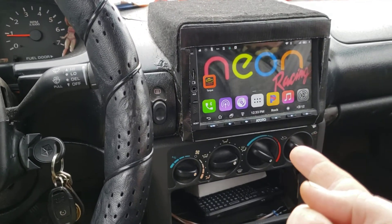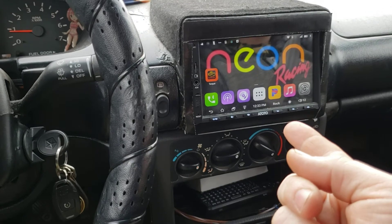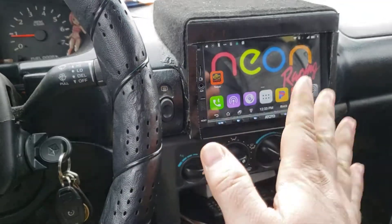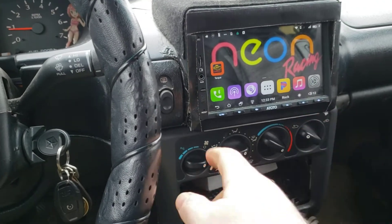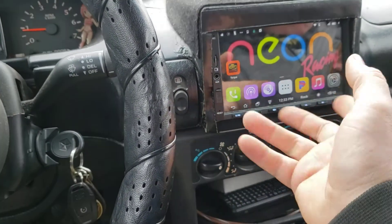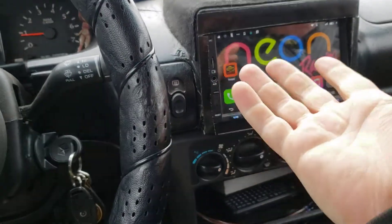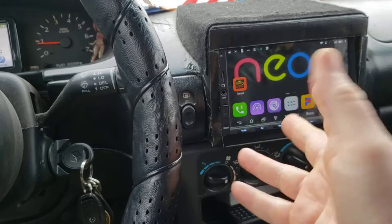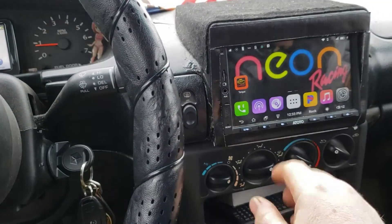Quick review on the Android Atoto A6 deck, just basic operational features. It does not have a DVD drive, has an SD slot, three USBs, aux jack, the usual Bluetooth, and has GPS — but it kind of relies on the internet to load the maps, which is kind of annoying, so I don't really use that feature.